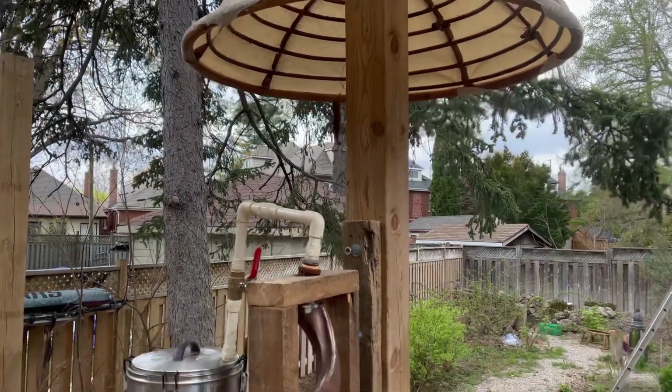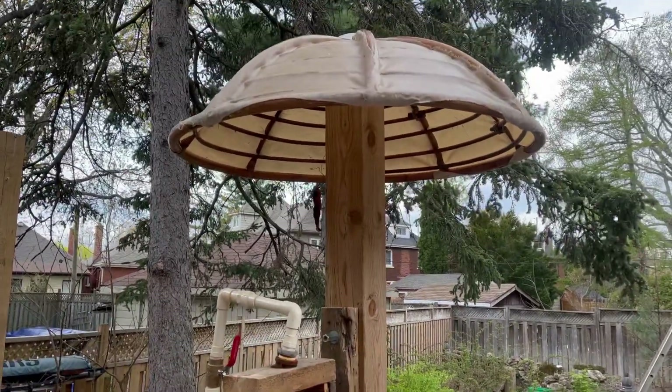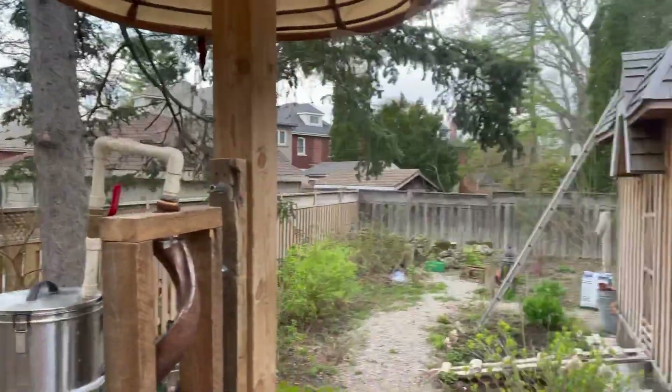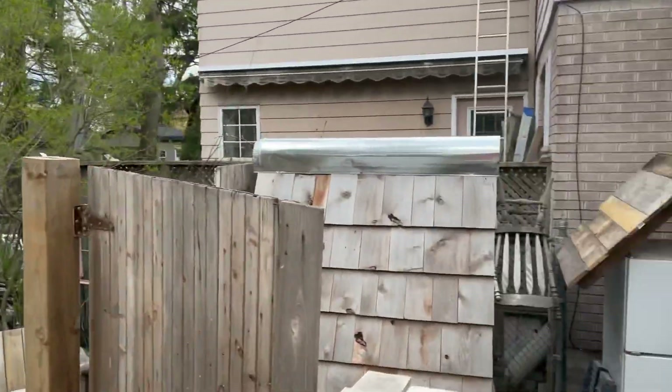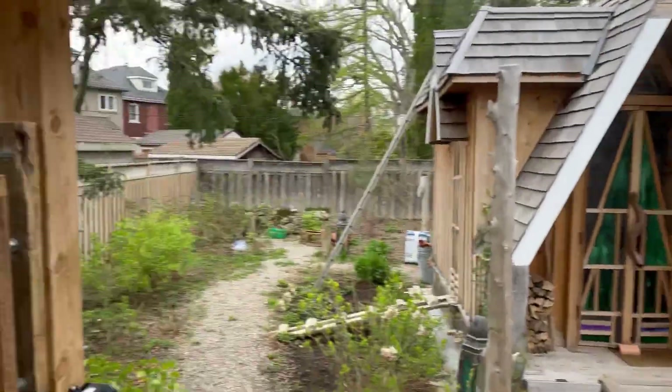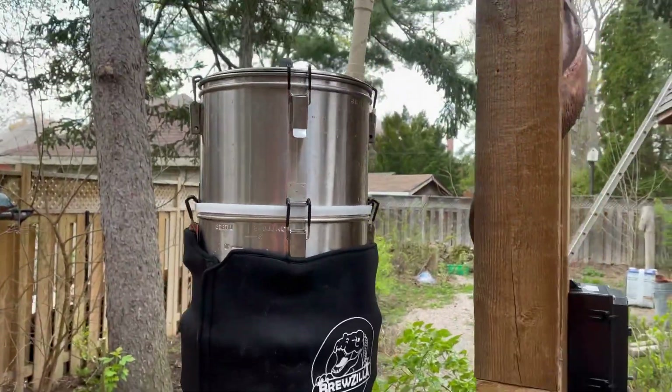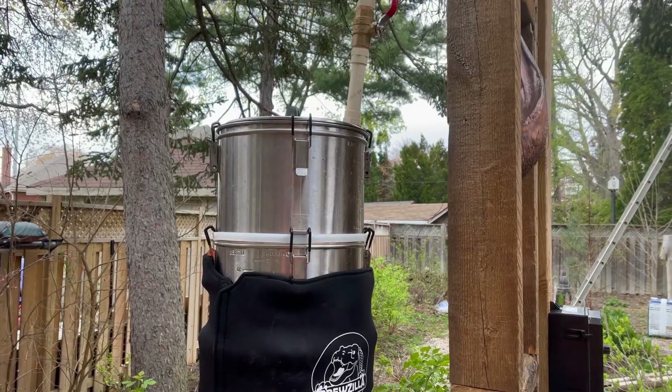Hey guys, quick video here. I got things set up a little differently. A little roof there — I like to build roofs. So, a little change up here. I used one of the broilers to get the height.